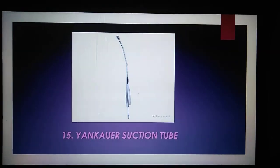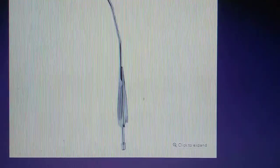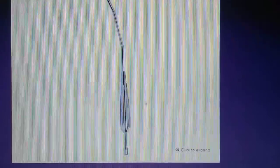The Yankauer suction tube is used to remove fluid or debris away from the surgical site, with a tip that can be removed to allow access to tighter spaces.